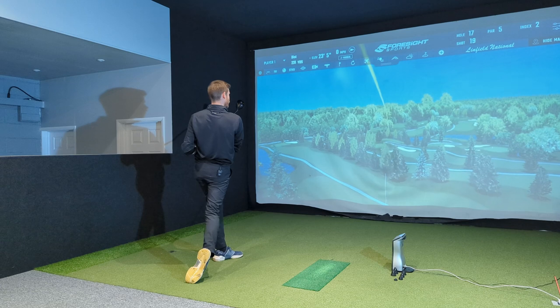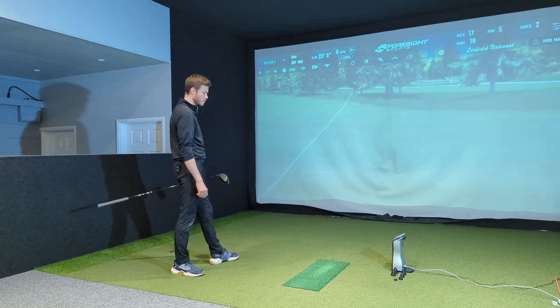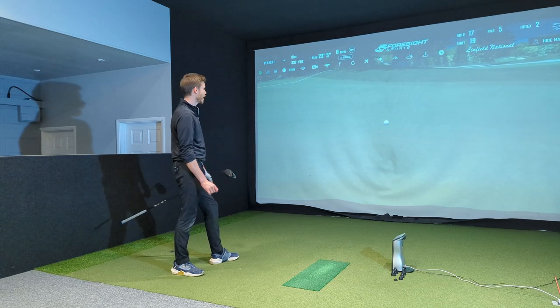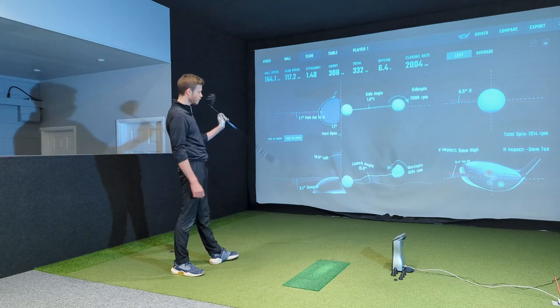It actually wasn't the best strike, honestly, but I'll definitely take it — 310 carry, nice. It was a little bit high on the face, which is why we got that extra carry. Let's have a look at angle of attack: six and a half up, which, yeah, ties in with being a little bit high on the face.